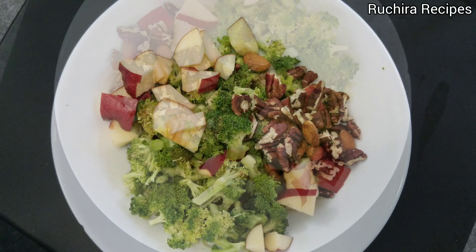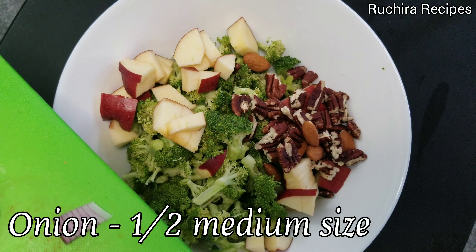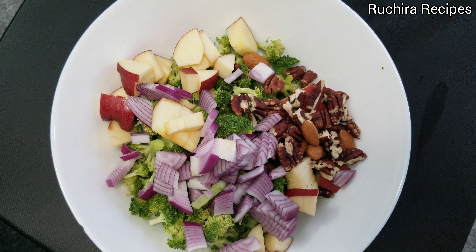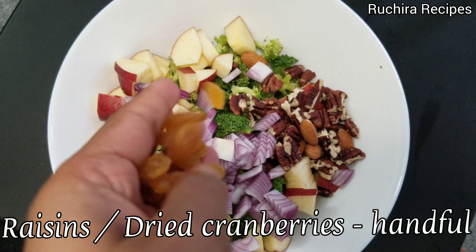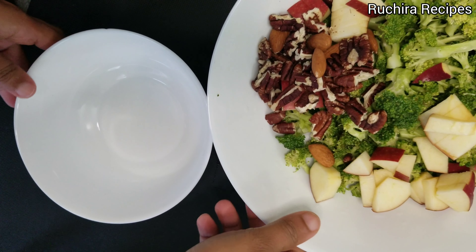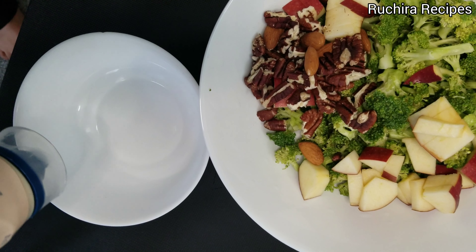Then add the roasted nuts. To give mild sharpness and crunchiness, add onion — half medium size, chopped. Then add a handful of raisins or cranberries. You can also add sunflower seeds if you want.